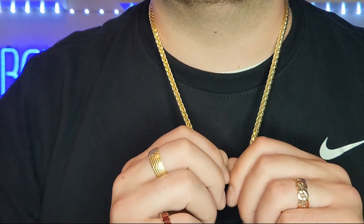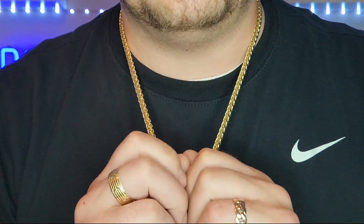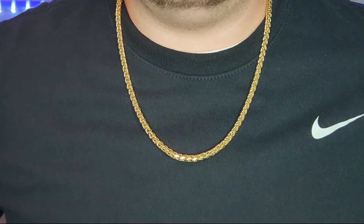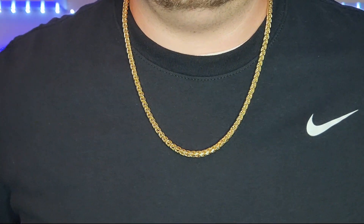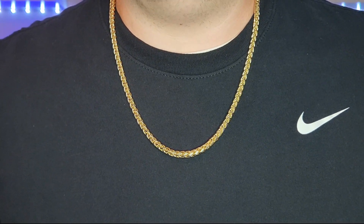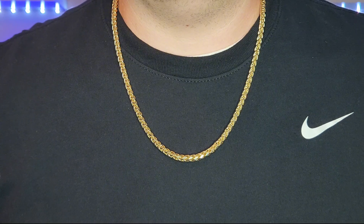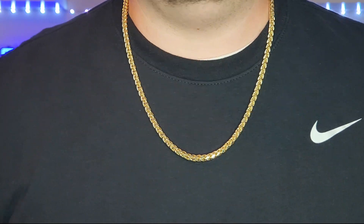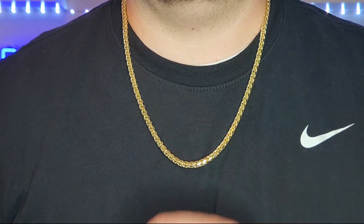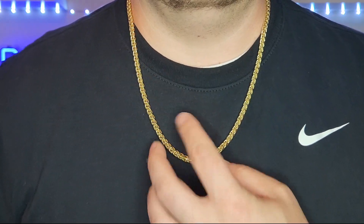So if you're wanting to get a good looking chain that has a decent amount of presence for a decent price, I highly recommend you go on Ooverly's website — I'll put the link in the video description. They also sell them as bracelets as well. And you don't have to get 5.5 millimeters — I think they have 2.5, 3, 4, and 5.5. And you can get 10 karat.